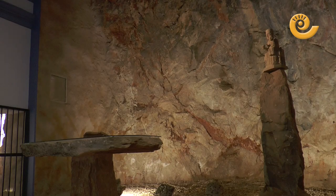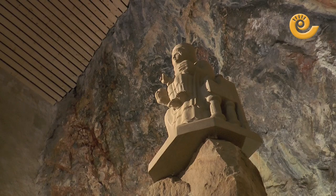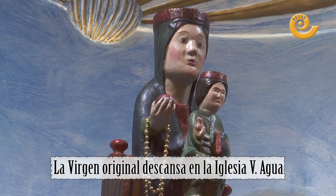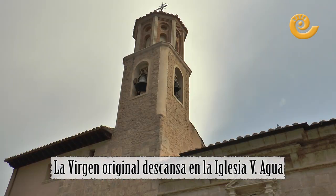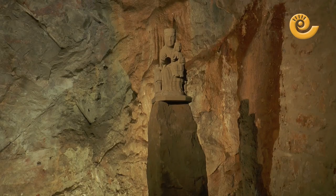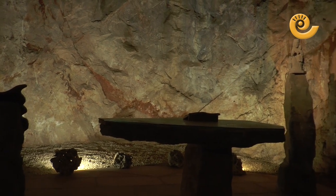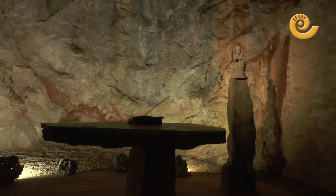Está todo en piedra, que es piedra de la zona. La Virgen se hizo lo último de todo porque primero pusimos una Virgen de madera, que es copia de la original, pero se estropeaba porque ahí dentro llueve siempre agua y la humedad la estropeaba. Entonces encargamos a un artesano de Puerto Mencalvo que nos la hiciera, y nos hizo una copia de la Virgen del Agua en piedra de un pueblo de Zaragoza.